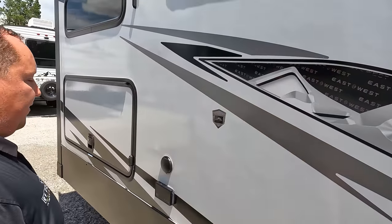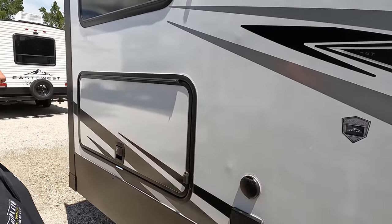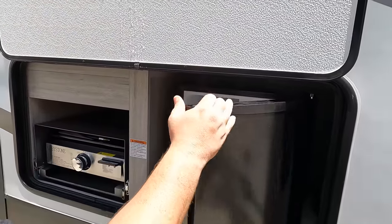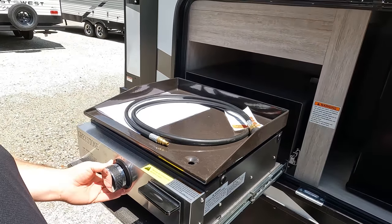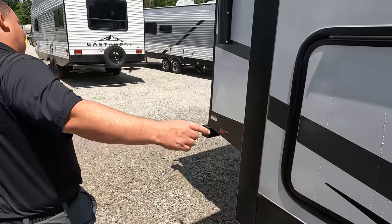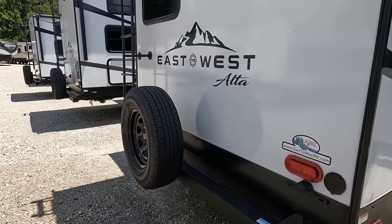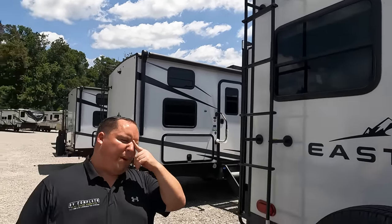Coming over here — exterior TV mount. We do have coax and power for the outside. And look at this nice handle. We got a nice little outside kitchen. Very nice. We got a little refrigerator and a Greystone cooktop. A nice little outside kitchen — you can never go wrong with that. Coming around the back, we do have a nice bumper for your Stinky Slinky, spare tire carrier. A little spray port right there, and a Furion backup camera. It does have a one-piece TPO roof. It has two AC units — a Furion AC unit.